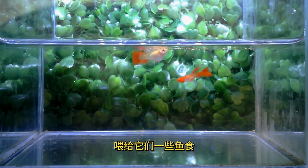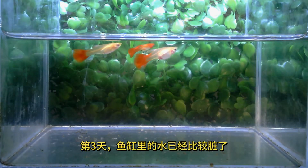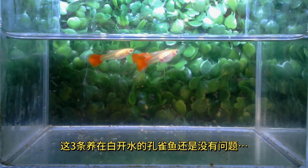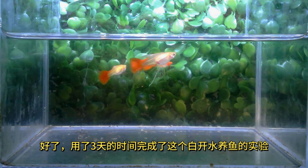为它们喂了一些鱼食。第三天，鱼缸里的水已经比较脏了，这三条养在白开水里的孔雀鱼还是没有问题。好了，用了三天的时间完成了这个白开水养鱼的实验。